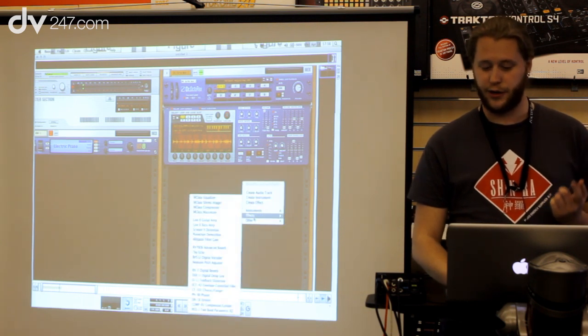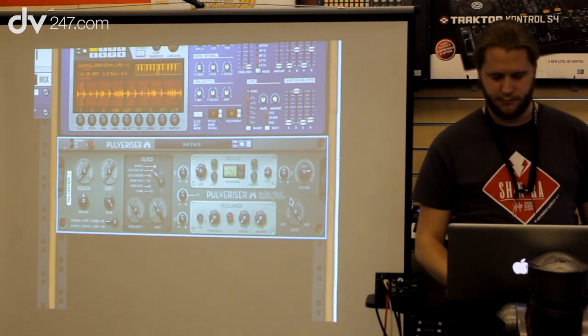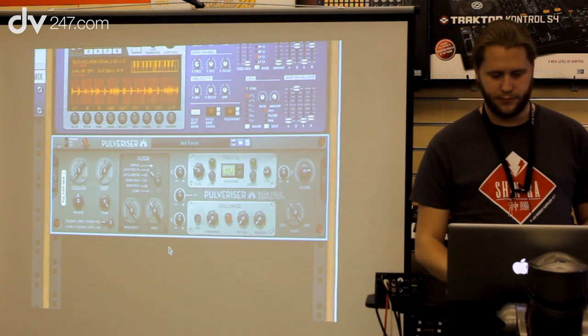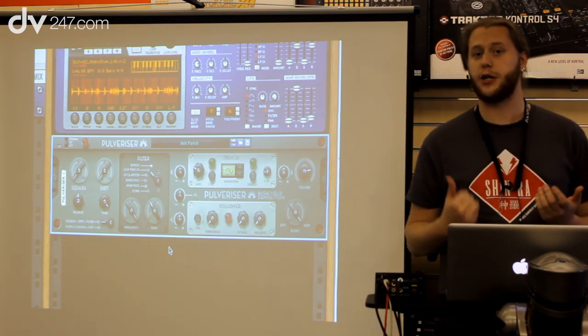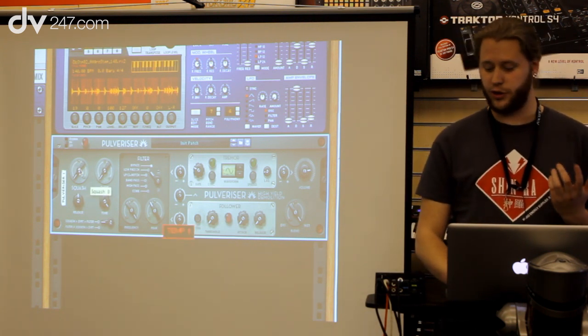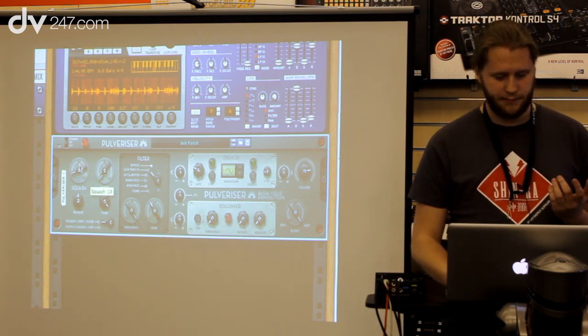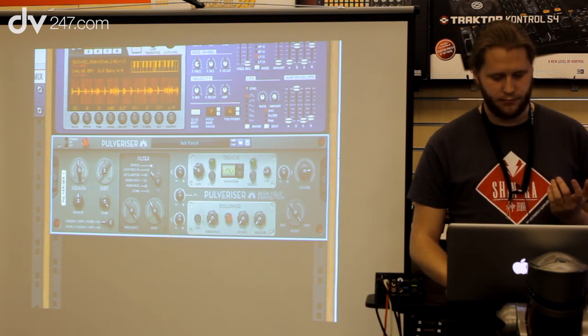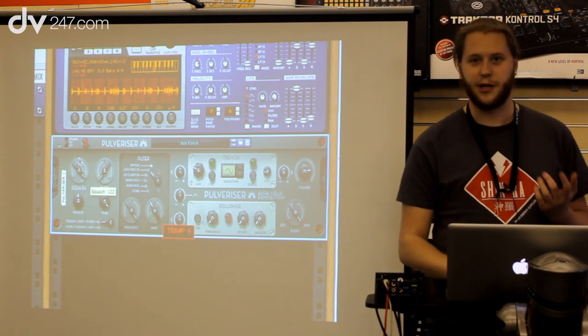One thing that Pulverizer is really good at is drums. I have this drum loop here — it's okay — but I really want to squash this a bit. Pulverizer is both a compressor and distortion unit and it has a few other tricks. I'm going to start by just raising the squash here and you'll hear the compressor working really hard. You can hear it really squashing the sound.